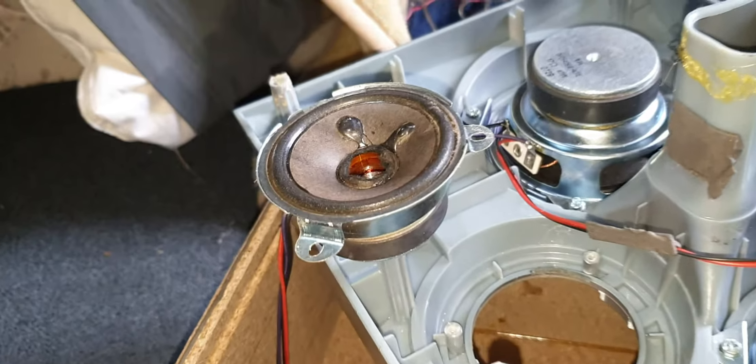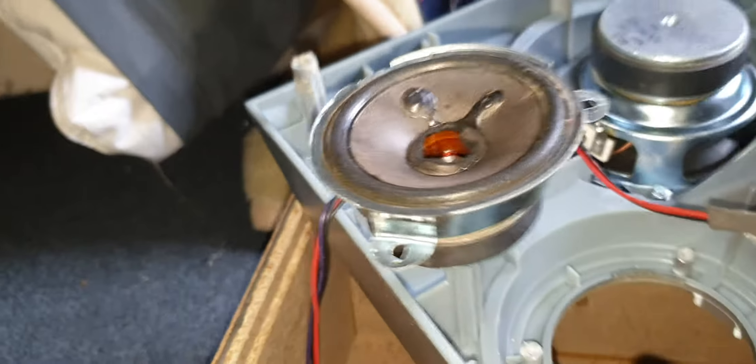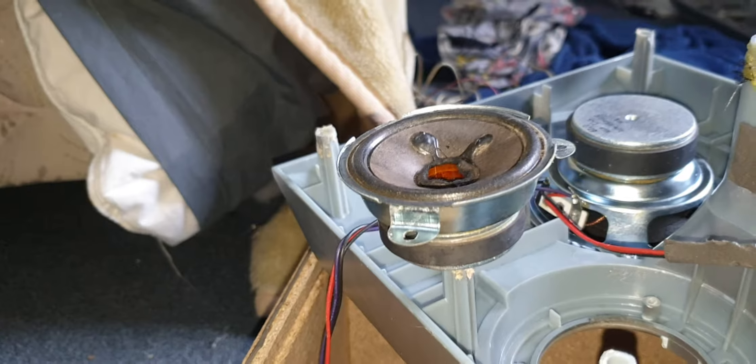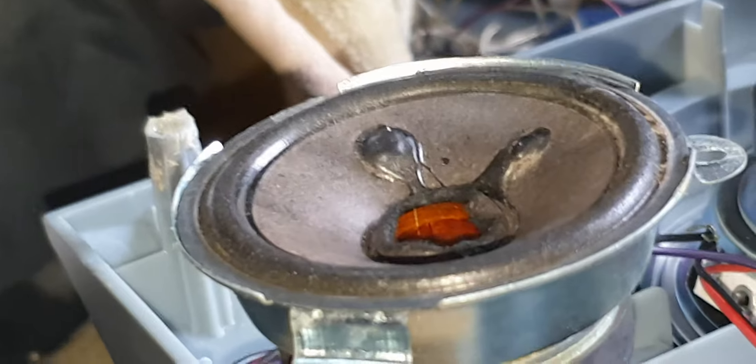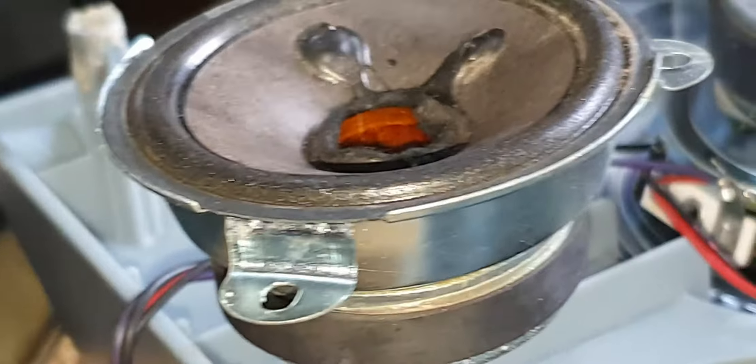There we go. And surprisingly, it actually moves — it's like an actual speaker. Isn't that a bit weird?